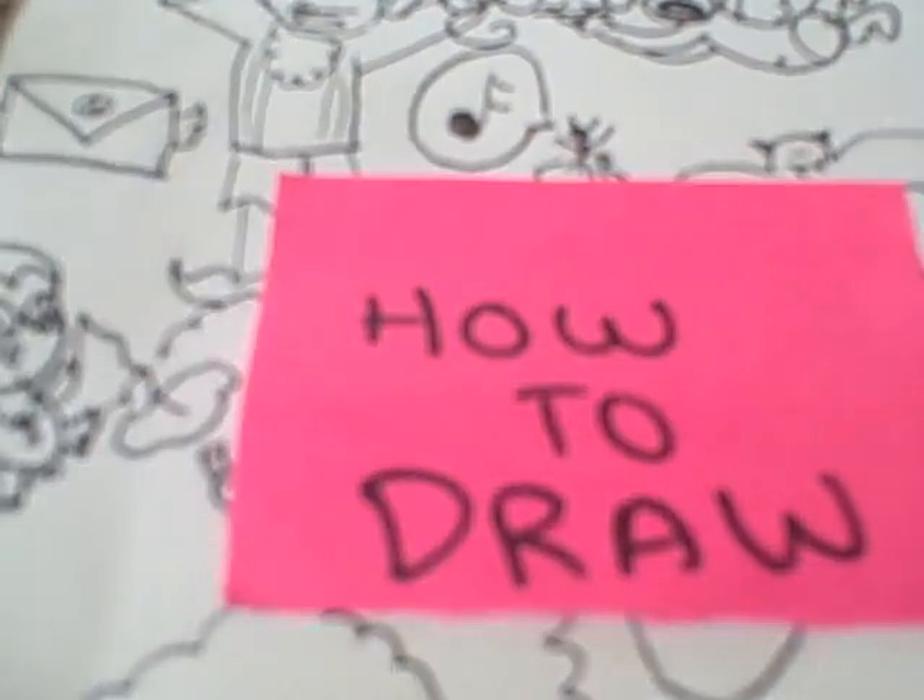How to Draw by DoodleCat. Today I'm going to show you how to draw a pig.